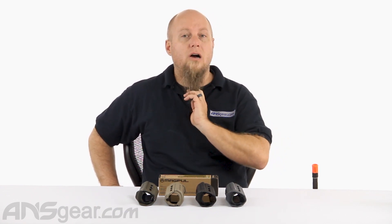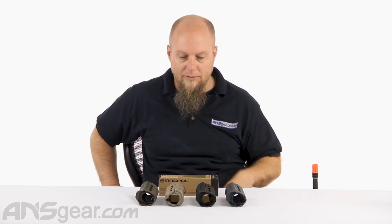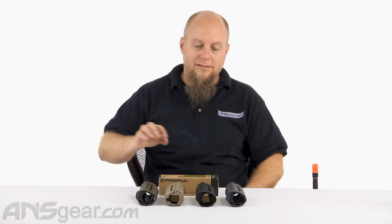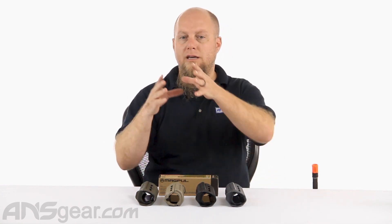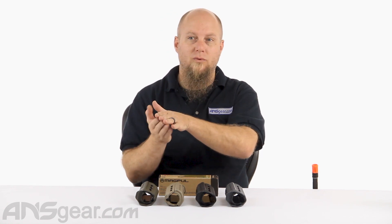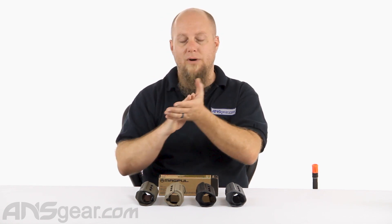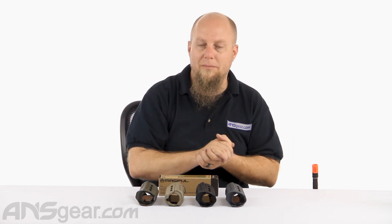So this is the M-LOK handguard, and this is the carbine length. It is an M-LOK setup, so all your accessories that need to go onto this front foregrip need to be M-LOK style, otherwise they won't fit — or you need to have some sort of adapter to convert your standard rail system over to M-LOK style.